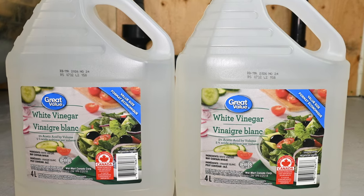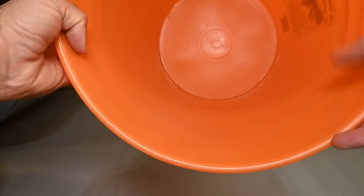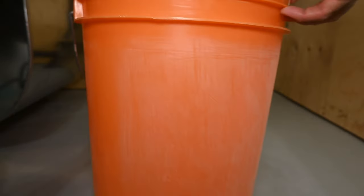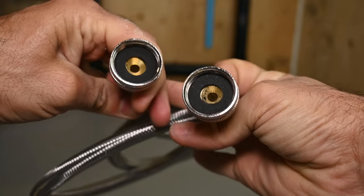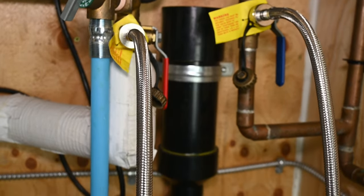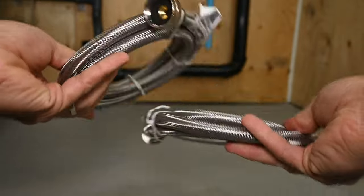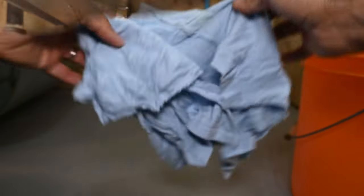Simple household white vinegar often does an amazing job. You'll also need a standard 5-gallon bucket — make sure it's clean and free from any dirt or debris. And two hoses with female ends and rubber washers on both sides, long enough to reach between the bucket and the tankless water heater. Five-foot-long washing machine hoses work perfectly. And a clean rag or some paper towel for cleaning up any spilled water or vinegar.